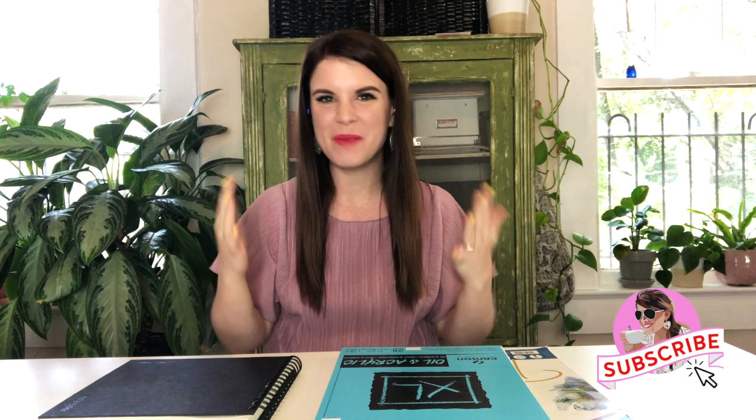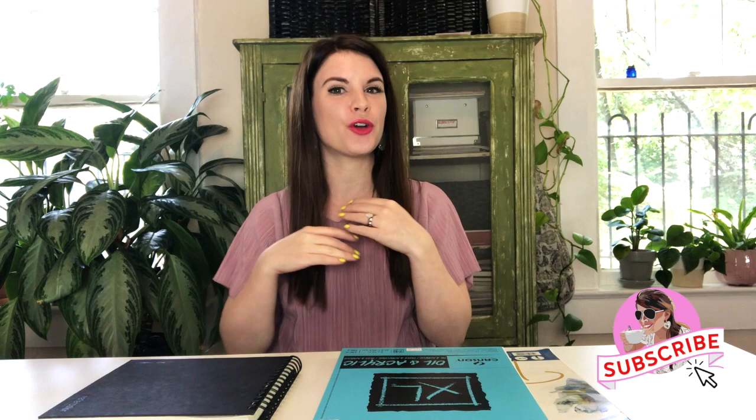What is up everyone? I'm Lauren and welcome back to my channel. Today I'm going to teach you six simple tricks for acrylic painting in your sketchbook.